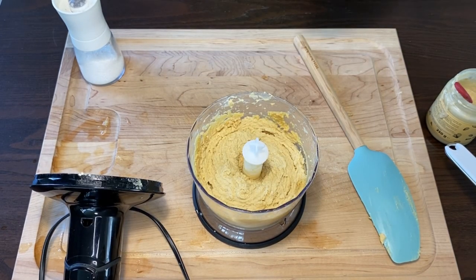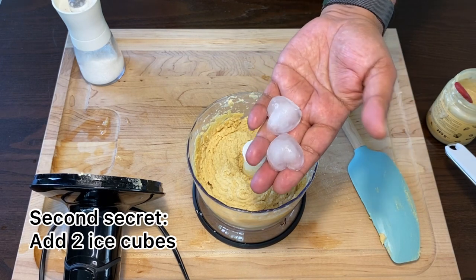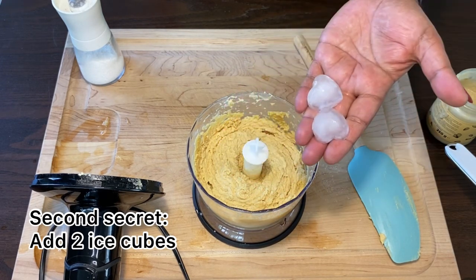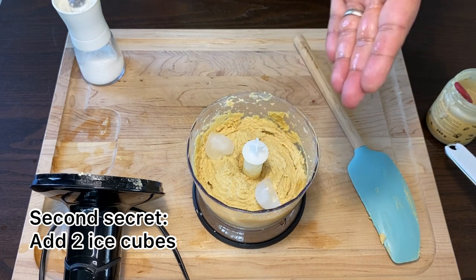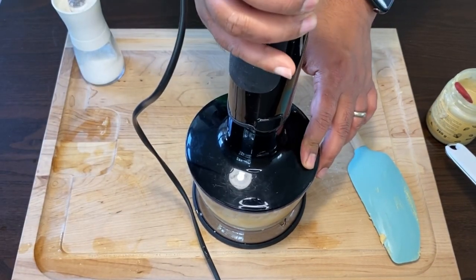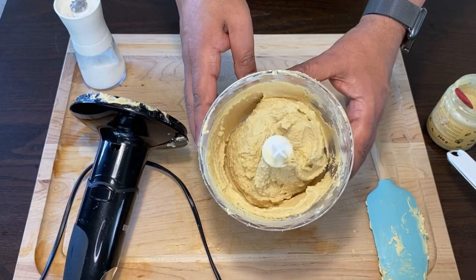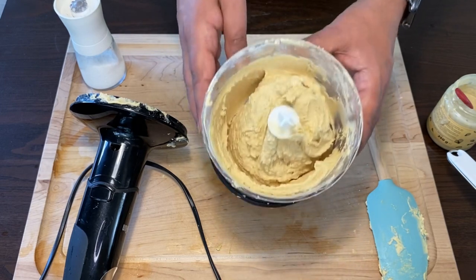And now to my little secret on how to make this the best hummus you've ever had — add two heart-shaped ice cubes to the paste and blend. Isn't this already looking like one of the most flavorful and creamiest hummuses you've ever seen?